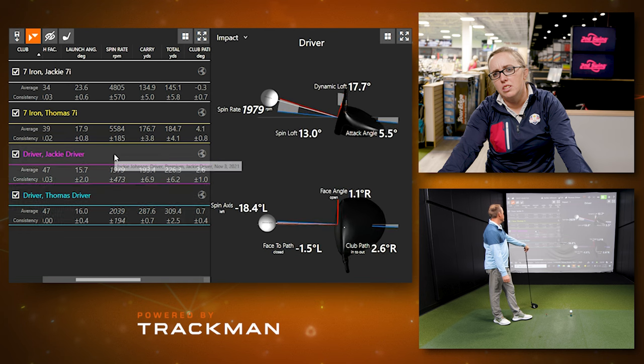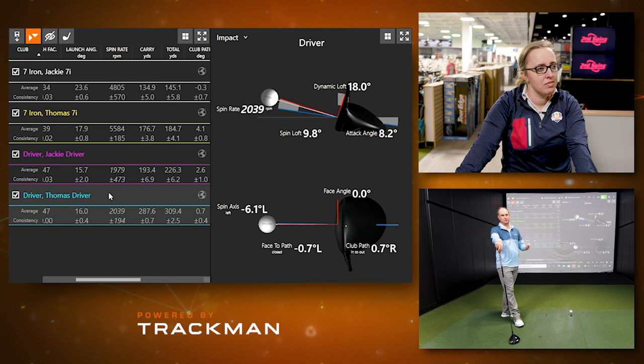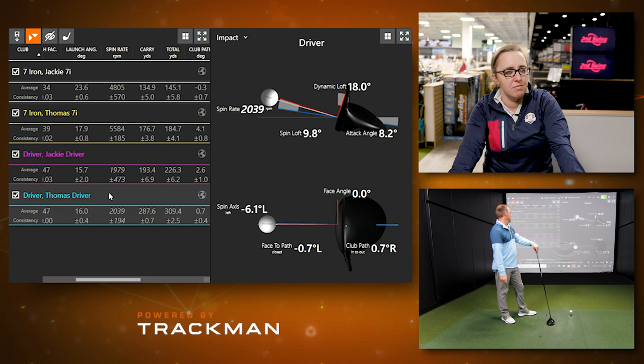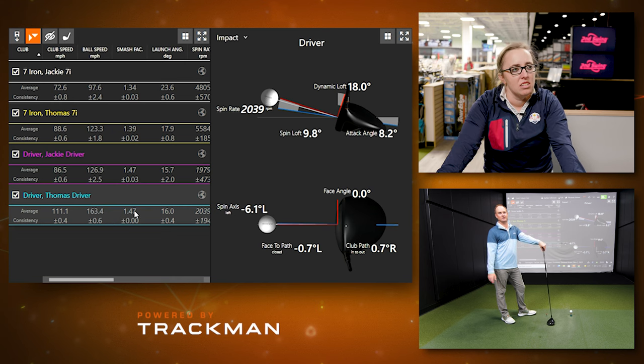Looking at dynamic loft: Jackie's was 17.7, Thomas's was 18. Despite having less loft on his driver, the attack angle and the club loft together explain why they were so close. Jackie wasn't hitting those five drives her best, so she's leaving a little distance on the table. With her speed and a spin rate under 2000, a little more spin would be ideal. The borrowed 10.5-degree driver from the store and head design could also be an influence.